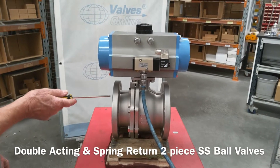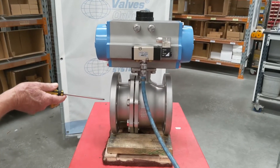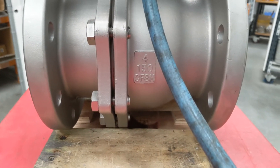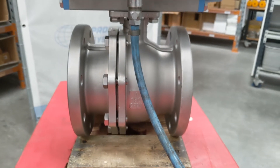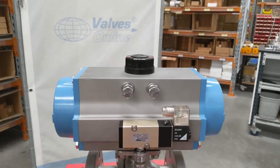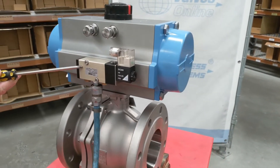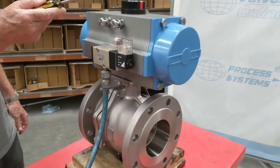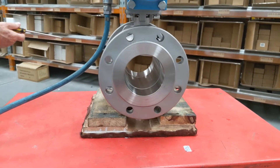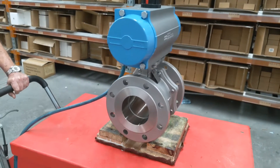This is a two-piece flanged ANSI 150 CF8M ball valve, 316 stainless steel with PTFE seats. It has a spring return actuator — we have these in different sizes, from 50 to 200 millimeter. This one has a Nomura solenoid valve mounted on it, and you can see the indicators. This is a spring normally open configuration, but we can spring them normally closed.